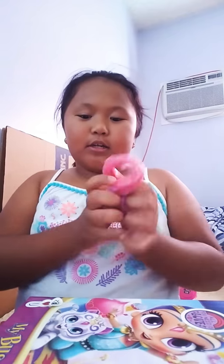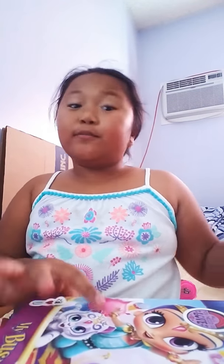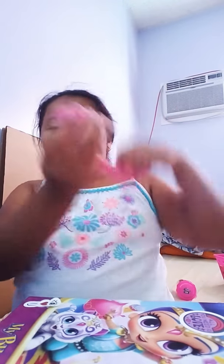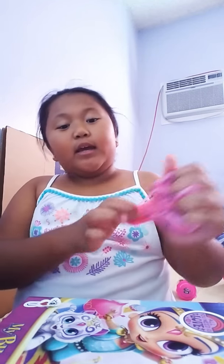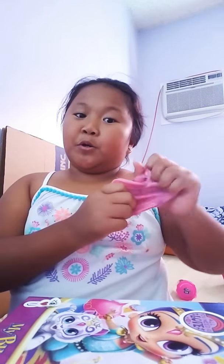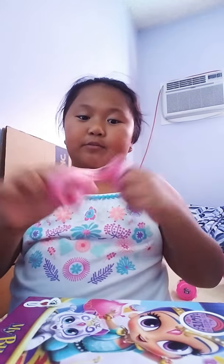I got this from Barnes & Noble — if you know where that is, comment down below. Drop a like if you like slime, and comment down below if you have fun at home. Subscribe and hit the bell button so you'll get notified whenever I post a new video.